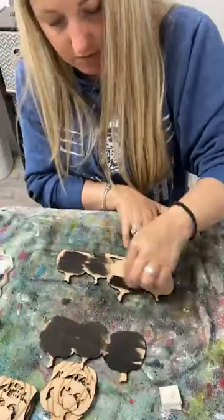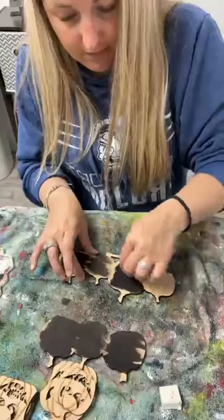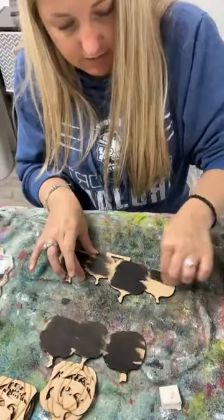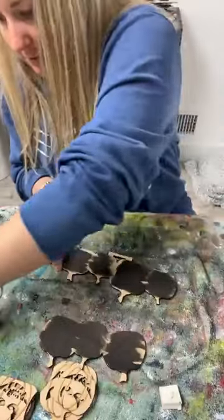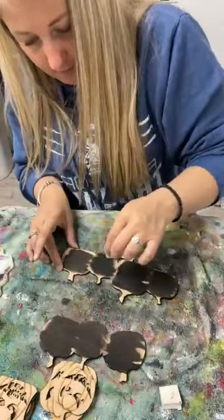You can paint the whole thing if you want to - I'm just not going to take the time to do it because it's not necessary. I'm going to do a second coat, maybe part of it though.